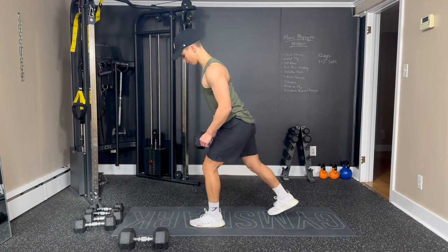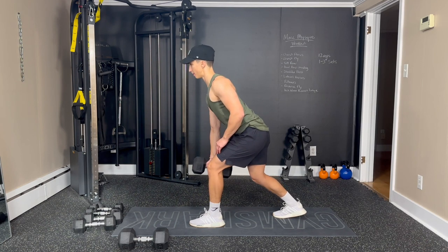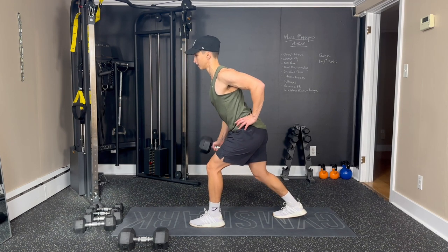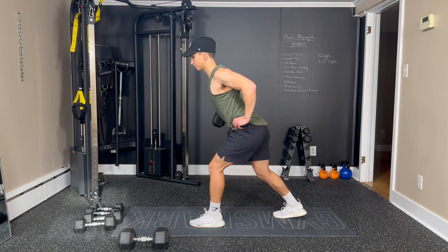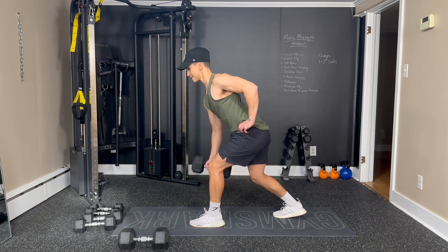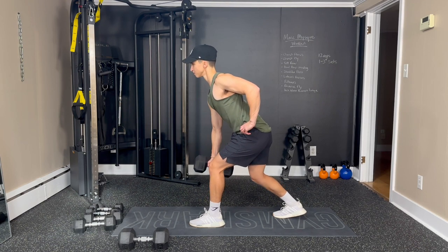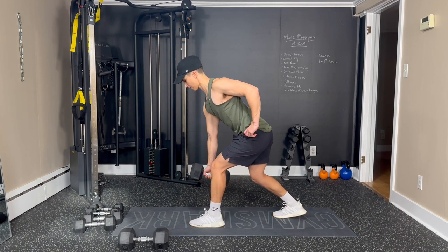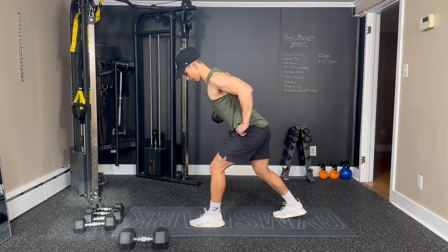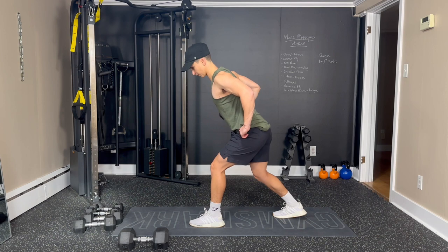Now we're going to switch sides. Same thing — other foot out in front to help balance a little bit. One — pulling the dumbbell back towards our hip. Two, three, good squeeze that shoulder blade. Four, five, nice and slow. Six, seven, eight, great work. Nine, ten, two to go. Eleven, and twelve. Great job.